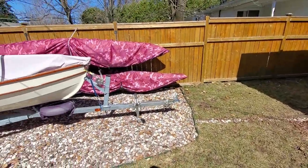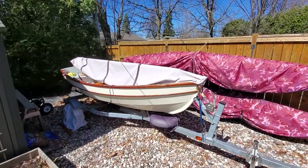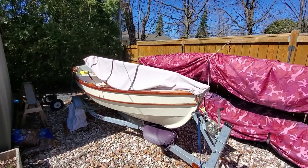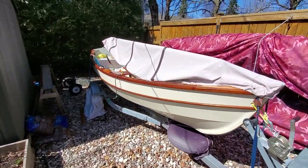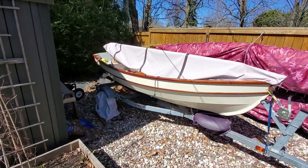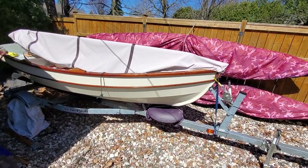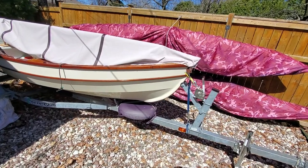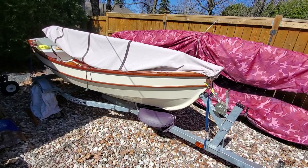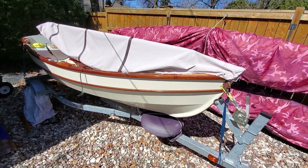That's all I wanted to show you. Some people would be interested in options for boat covers for small sailboats, but the key point to remember is they really do need to be tight. A loose cover won't keep water out, will tear to shreds, and just won't be effective. Hope this was helpful.